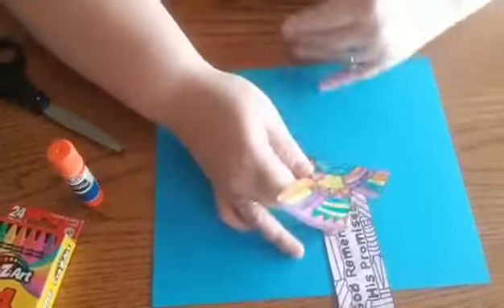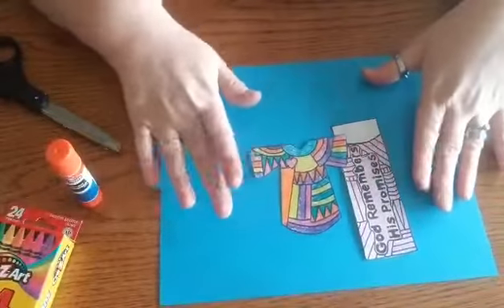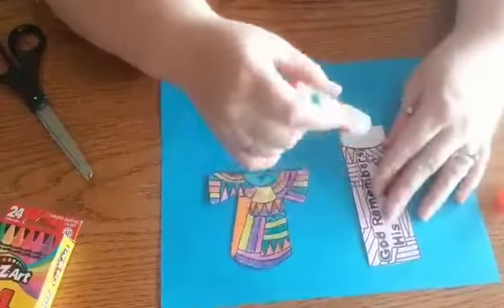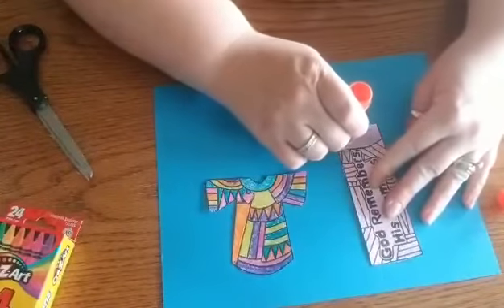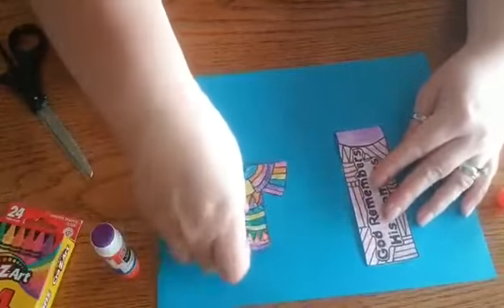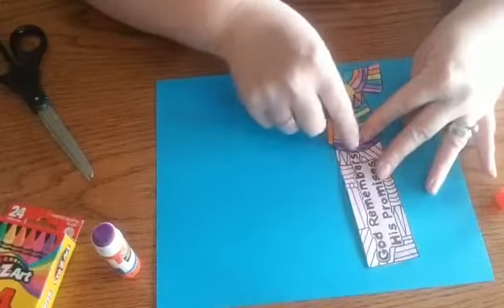In your box you will have the things you need for this, and here is a glue — we have purple glue. We're going to stick it only on that little white spot right at the top there, and then the shirt, or the coat of many colors, is going to fit right in that spot.